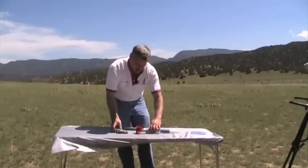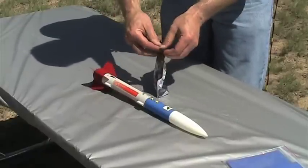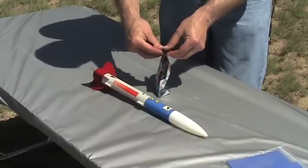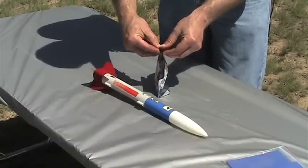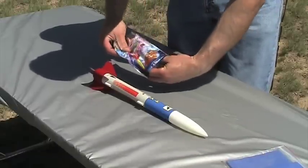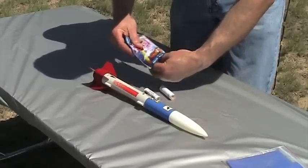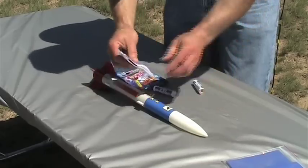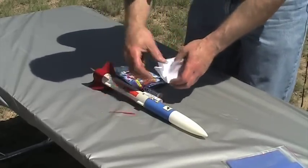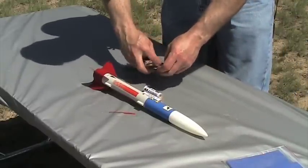Now the rocket is almost ready. We're going to open up our pack of rocket engines, which contains the igniters plus the engines. The igniters are usually inside the instruction sheet — here they are, three igniters. I'll just put them back into the bag along with the spare motors.